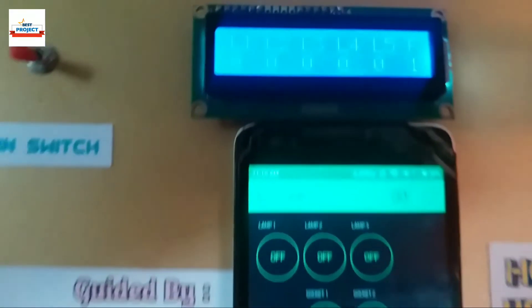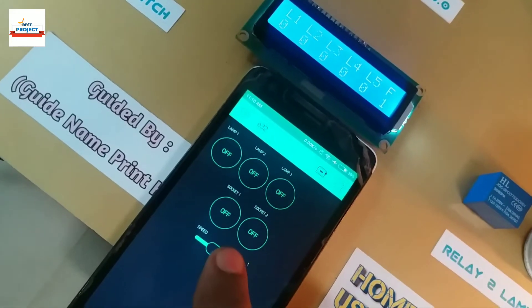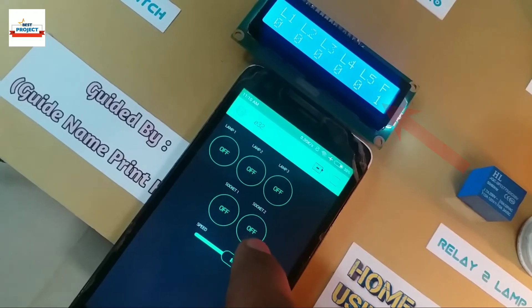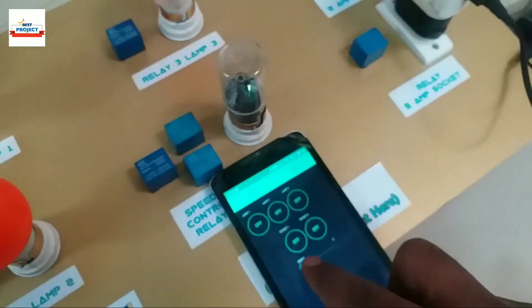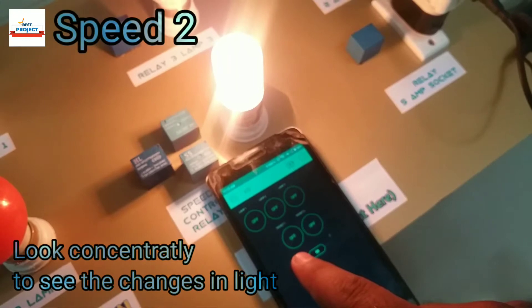Let us see the performance of the fan speed controller. F indicates the current speed of the fan. We are using a lamp instead of a fan, but we can use a fan in the same place. You can see the difference in speed in the intensity of the lamp — please look with concentration.